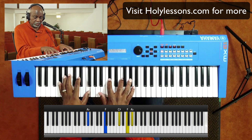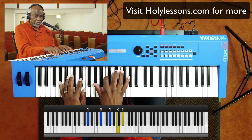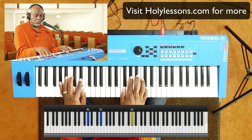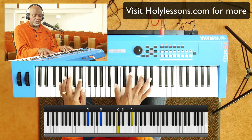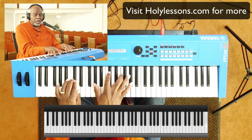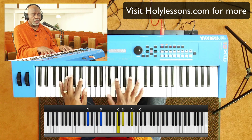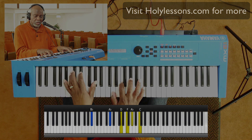The next chord — 'how sweet' — is the number four chord. If you want the melody to stand out, you play that note on top of your chord. So we have: one — 'Amazing Grace' — four — 'how sweet the sound' — and then 'that saved' is the two chord.